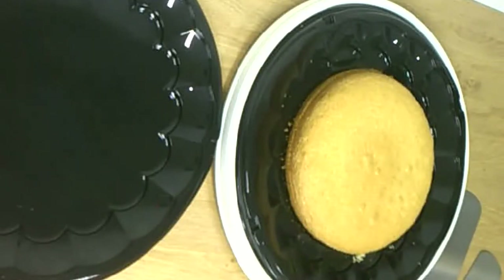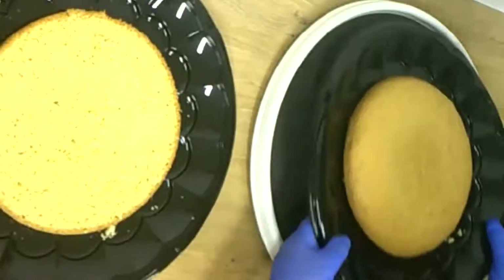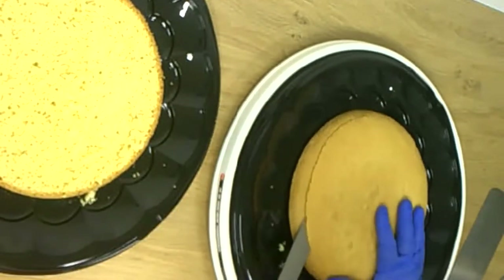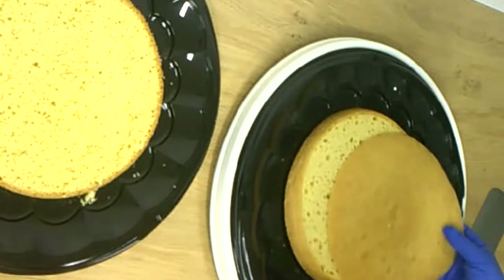Now we take the top off and cut it with a big knife — nice, straight, and thin. The cut-off part from the top is a leftover; we don't need that for the cake. Your children will probably like to have it.